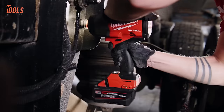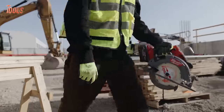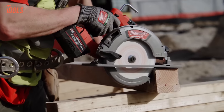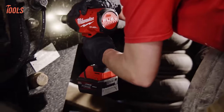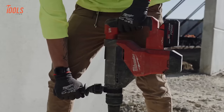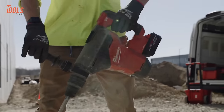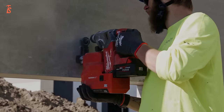With Milwaukee Redlink Intelligence, it offers the longest life and most recharges, while its durability and weatherproof design make it suitable for any job site condition. Enhanced readability in any light conditions with its fuel gauge allows easy monitoring of battery levels. This battery is engineered to optimize performance, efficiency, and reliability, making it an indispensable companion for professionals needing dependable power.